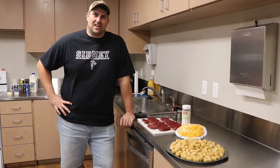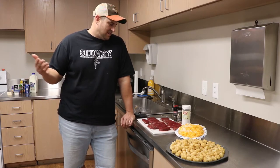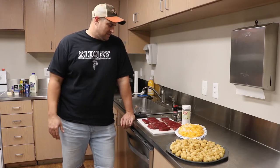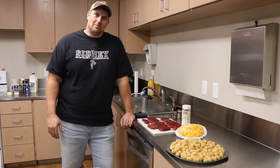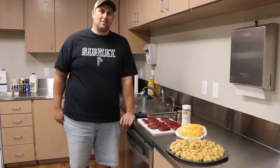Hey crew, Jay Mesbitt here at Next Gen Outfitters. Another Wild Game Wednesday. Welcome in. We found a recipe from our friends down at Realtree, Timber to Table. You ought to check that out — there's a lot of good recipes on there. We're going to try one today. It came in our email.